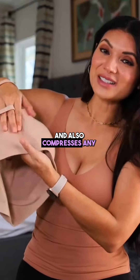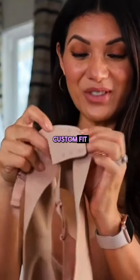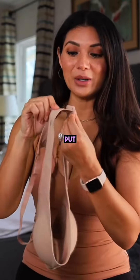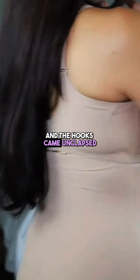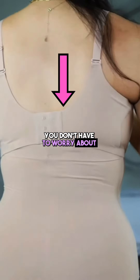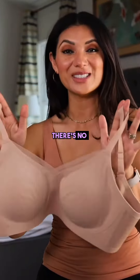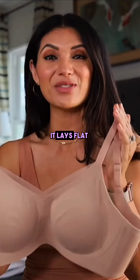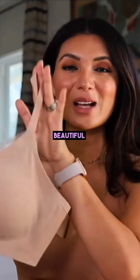It also compresses any back fat. The back of the bra has three rows for a custom fit, and they actually stay put — I've had bras before where I'd put them on and the hooks came unclasped, but you don't have to worry about that here. The bonded seams on this bra are really nice; there are no stitches, so when you wear it, it lays flat against your skin for a very smooth, beautiful, comfortable fit.